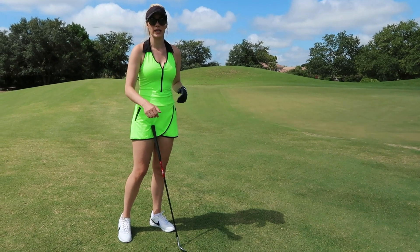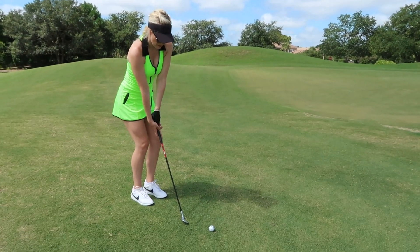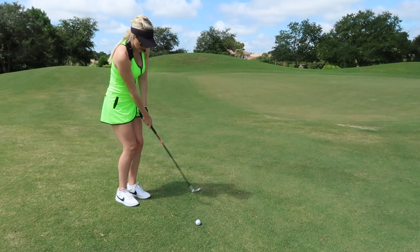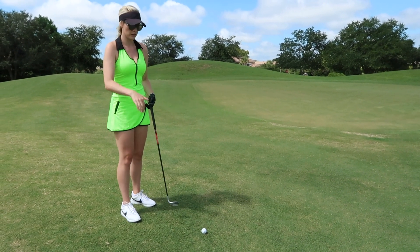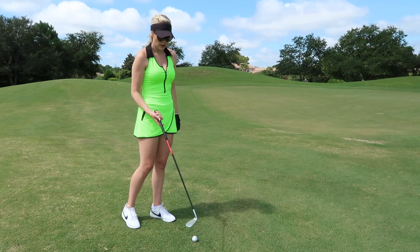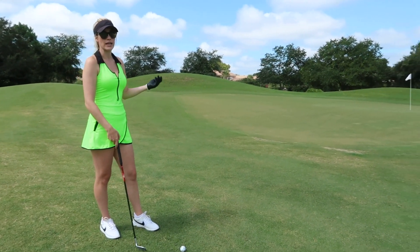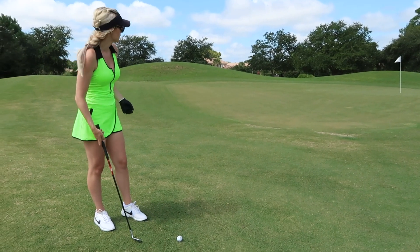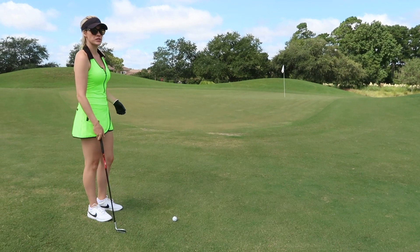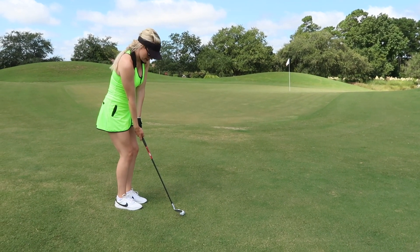I'll link a chipping video below where I talk more about technique, but basically I want to hit a baby draw — come underneath it and turn it over. That knocks it down and gets a little roll. Since I have a lofted club it won't roll as much as if I were chipping with a nine or seven iron. I take about two practice swings to really feel the shot I want to hit, then step up, trust it, and hit it.